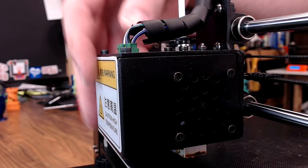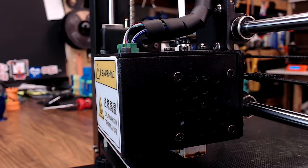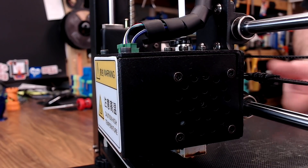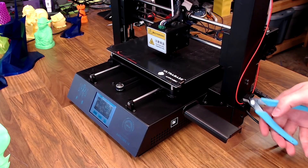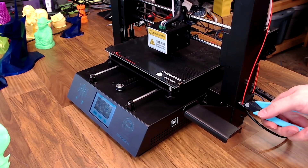The hot end on this printer really isn't anything special. It's a V6 clone that has a PTFE liner. It does its job — no issues there. And the filament run-out sensor seems to work just fine, as long as you're printing from SD.